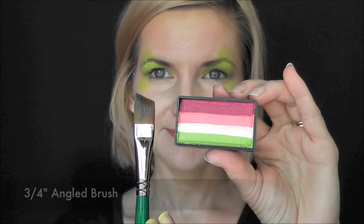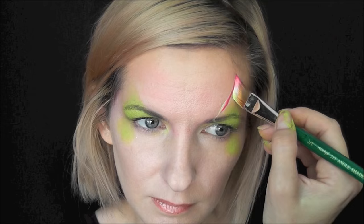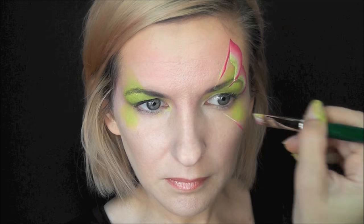I'll use a 3/4 inch angle brush and I'll just go ahead and load that up. I'll make one stripe down and come back up to the top, and make a loop down and curve, and down and curve again to the outer corner of the eye.